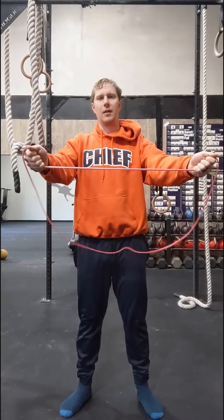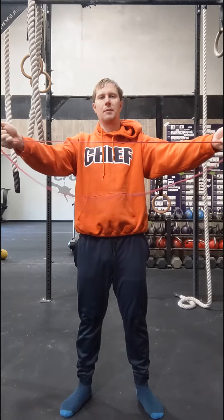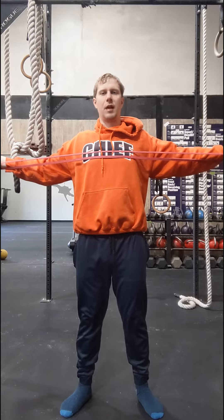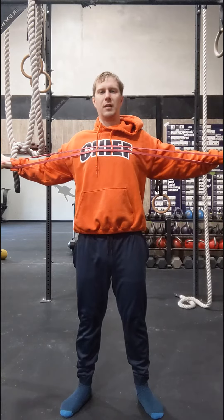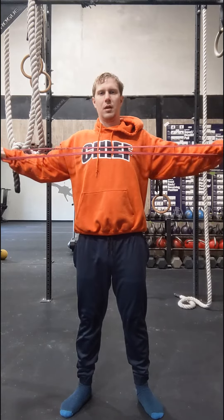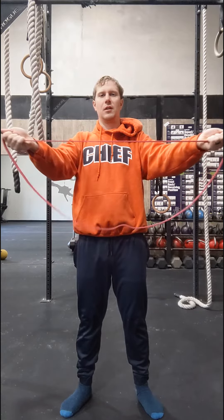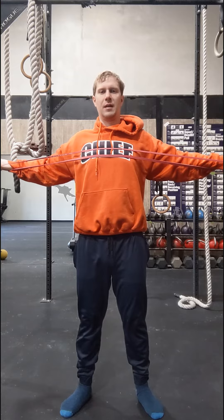I've got my elbows straight out in front of me. I'm squeezing my shoulder blades back together as I pull that apart — that's the biggest thing I'm looking for here. Just make sure those shoulder blades stay together. And then I come back until I start to lose tension, then pull again. I do it relatively slow.